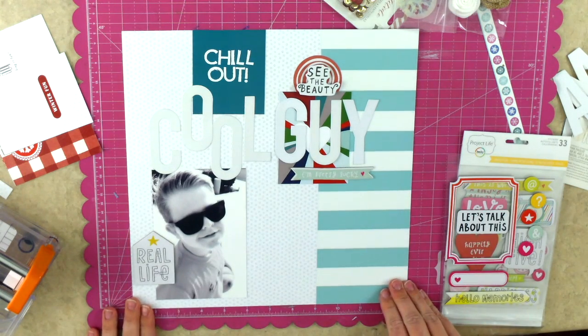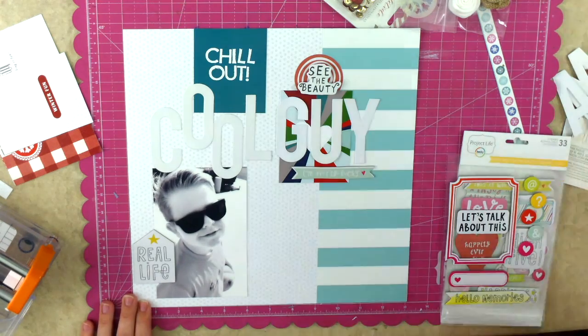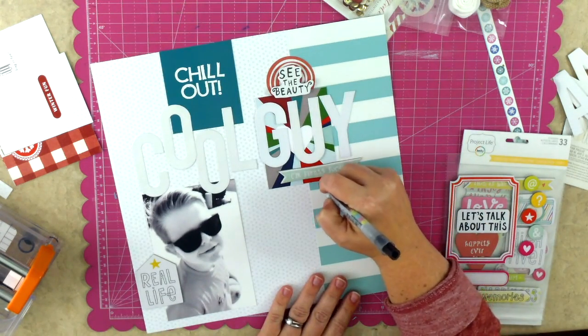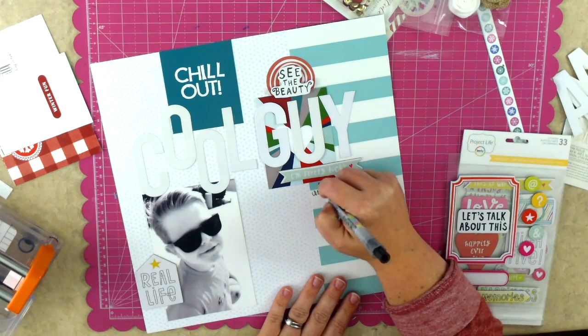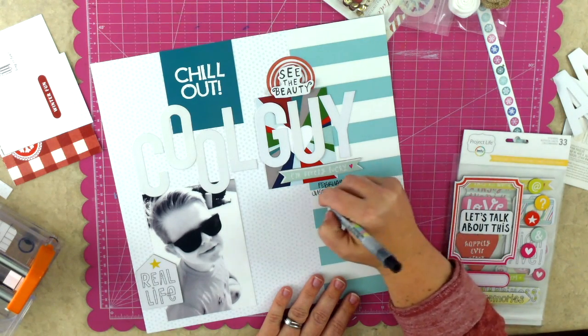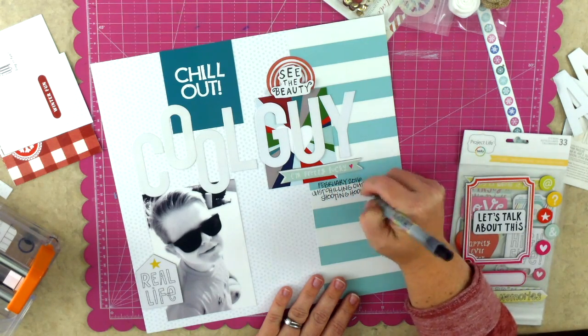The page is finished except for just adding a little bit of hand journaling and the date - that's the whole page. If you enjoyed my video, thank you so much for stopping by. Please leave me a thumbs up - that lets me know you like me making videos and it also lets YouTube know what you like to see. Thank you so much and make it a great day!